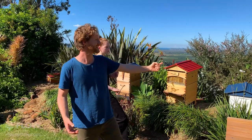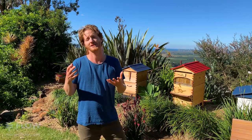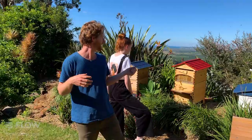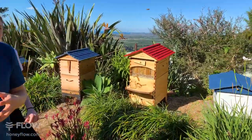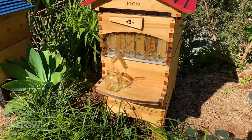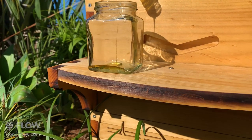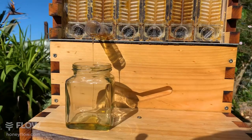You want to position the hive so bees aren't flying directly into where people walk. We've put hives right up against the fence and sometimes a bee accidentally flies into your hair, which increases the chance of stings. Think about where the bees are going to fly and how that will affect people around you — don't point the entrance at a neighbor's washing line, path, or at anyone who might have allergies.